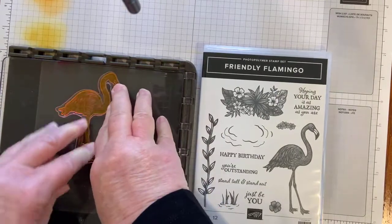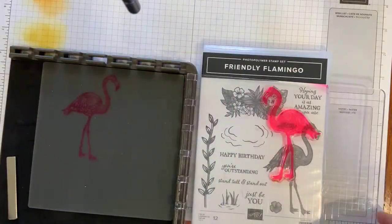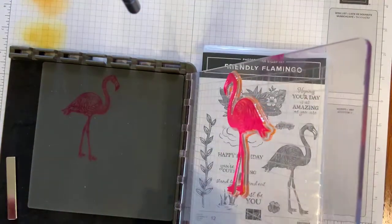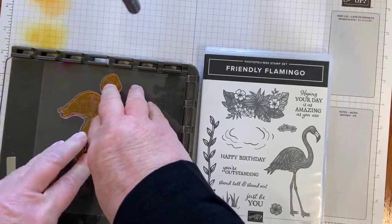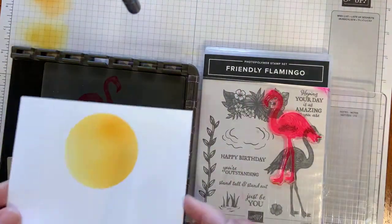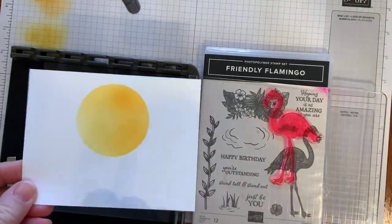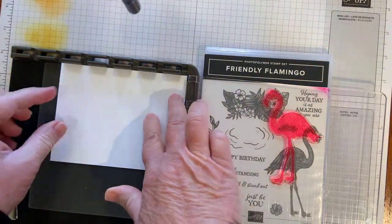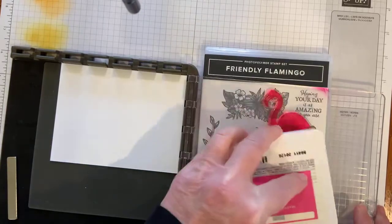Giving it a really, really good push. Let me do it one more time just to see. That's the beauty of the Stamparatus — you can get that the same every time, in the same spot. So I'm going to bring in my 5¼ × 4 Whisper White Designer Series Paper. I want the image on the front side, so I'm going to turn that over. I'm going to ink my Flamingo again just to make sure.